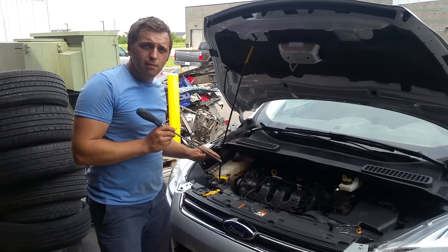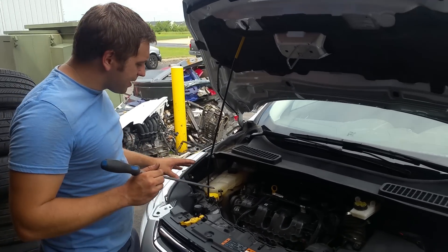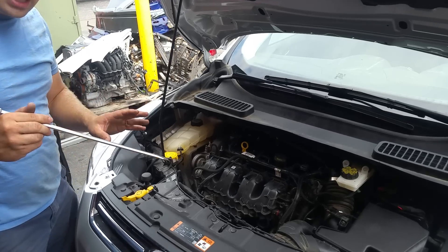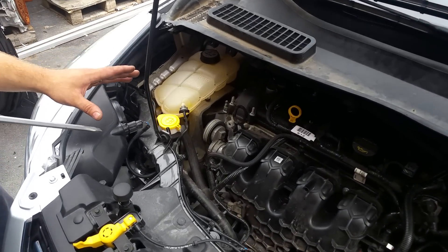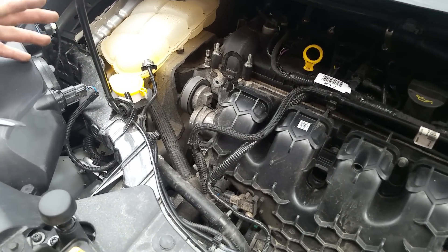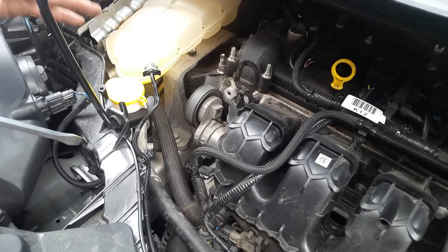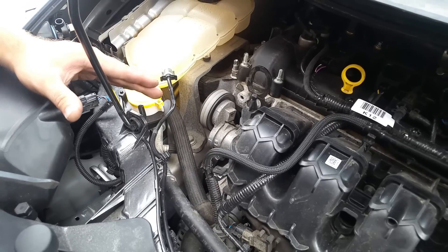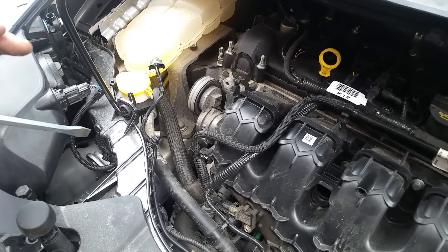So we are going to start the engine and go from there. Alright, so we got the engine going. As you guys can hear — I am not sure if the microphone can pick it up — but I do have a little bit of a weird noise coming from one of the pulleys. So this is the way I usually test the water pump and you can clearly hear that sound. There you go, it is obviously not normal.